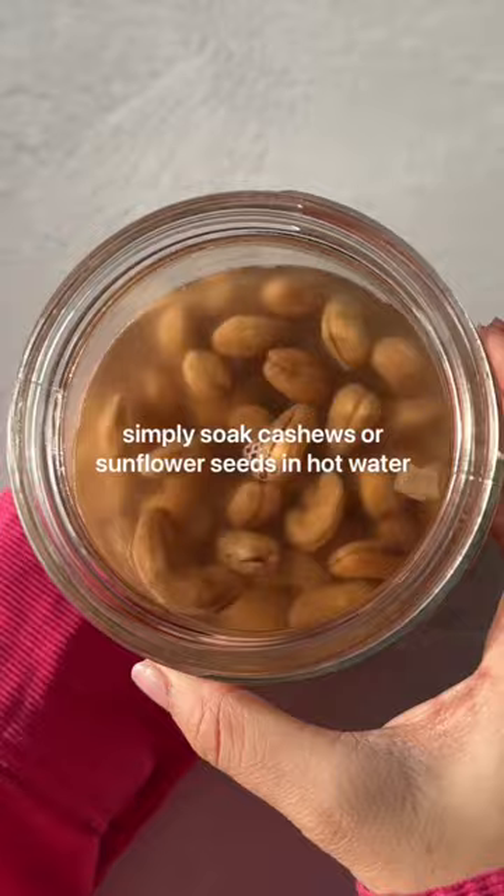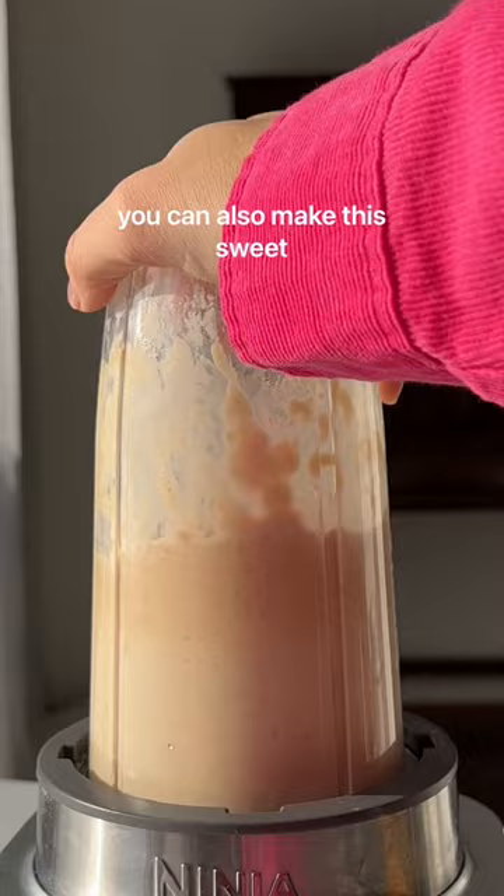You simply soak cashews or sunflower seeds in hot water, then blend with lemon juice, salt, and garlic. You can also make this sweet. It is unbelievable how versatile this is.